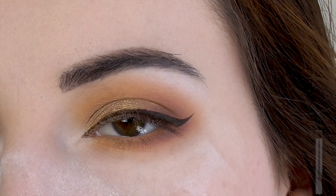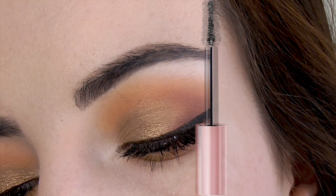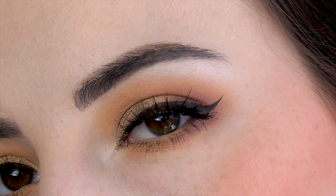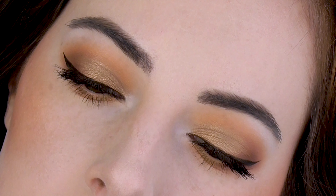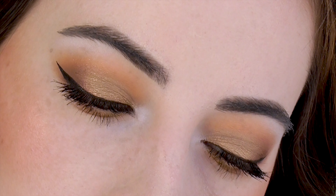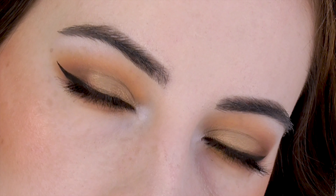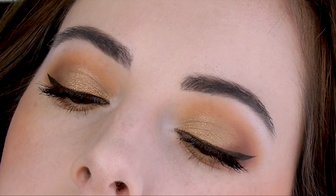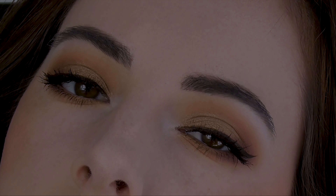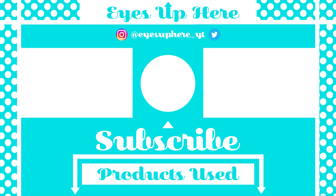Finish off the look with some mascara and you're done. I still have more looks using this palette planned, so please subscribe if you want to see more. You can follow me on Instagram, Facebook, or Twitter where I post sneak peeks and updates. Feel free to let me know what you think of this look and request any looks you'd like to see. Thanks for watching — you can find a product list in the description box below.